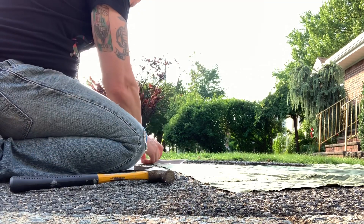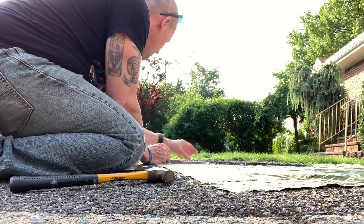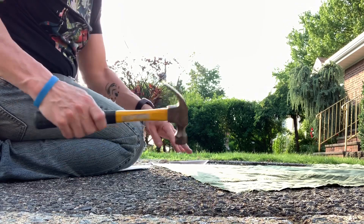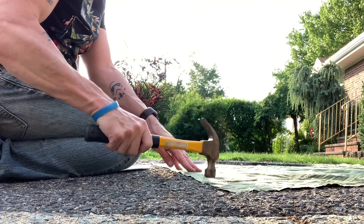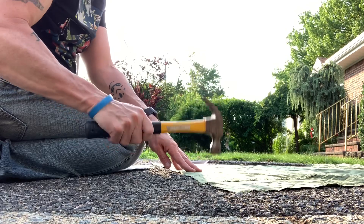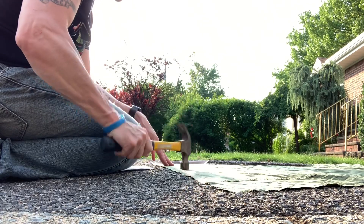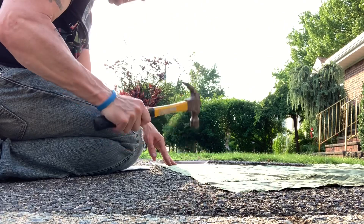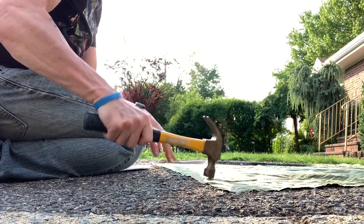Here goes nothing. Right now I'm just kind of banging the chalk lines that I made. Not really doing anything yet — it's making tiny holes but not enough to fray it. I'm trying to dig the end of the hammer in.